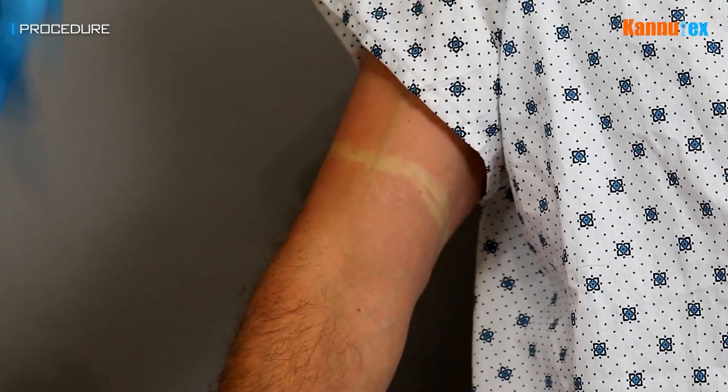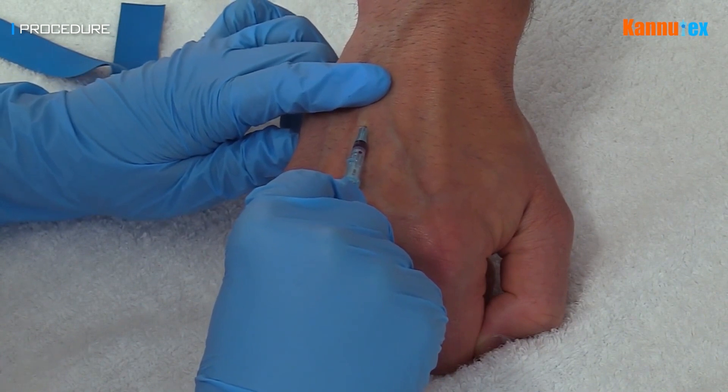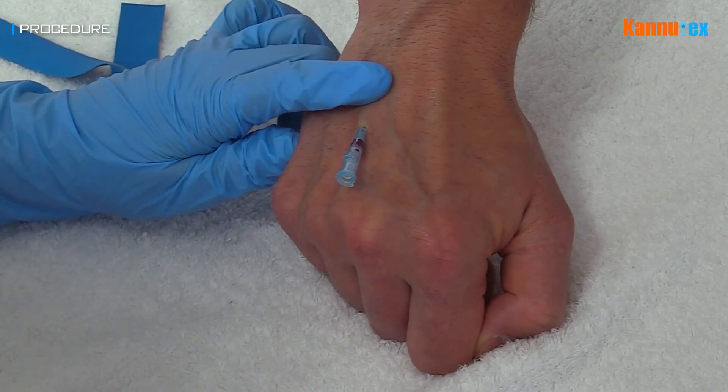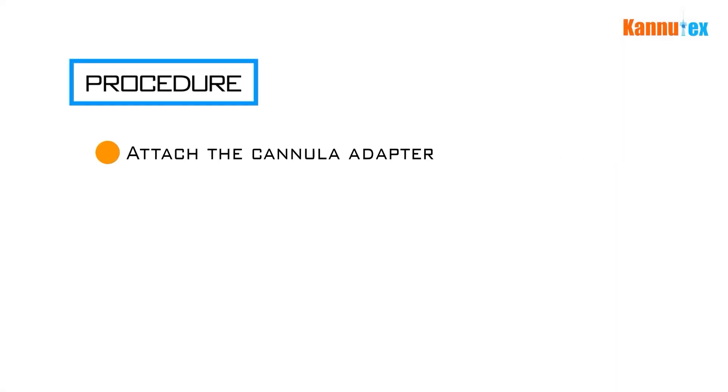Release the tourniquet and remove the needle. If using a larger cannula, pressure over the vein should be applied as the needle is being withdrawn to prevent any spillage of blood. Attach the cannula adapter to the hub of the cannula. Safely dispose of the needle in a sharps bin.